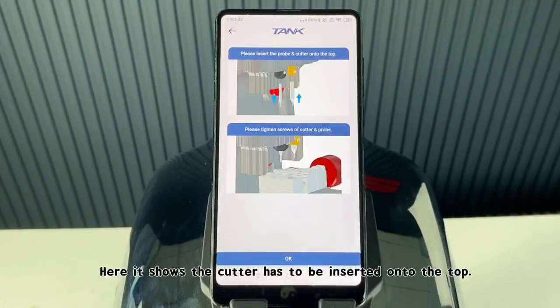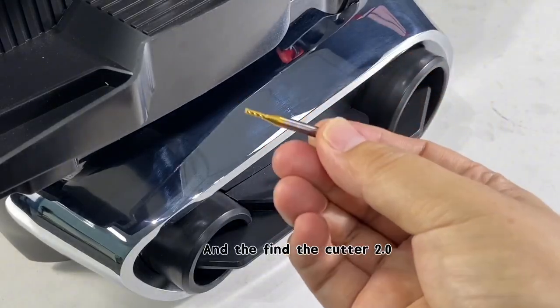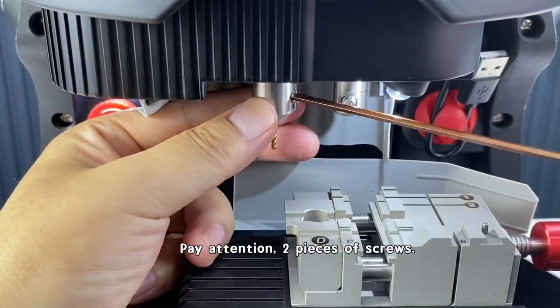The screen shows the cutter has to be inserted onto the top, and set the cutter to 0.0. Insert the cutter onto the top and pay attention to the screws.